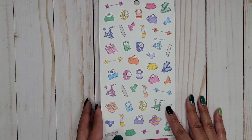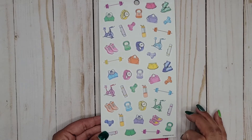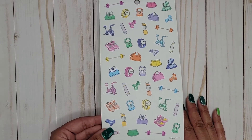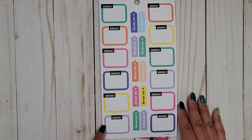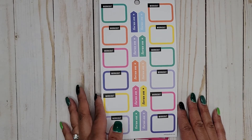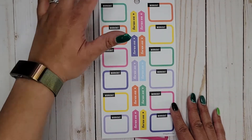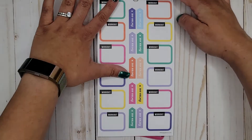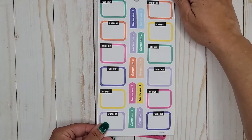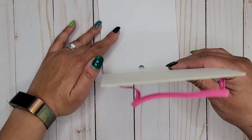Then we get that same type of page we got at the beginning — fun little icon stickers on clear sticker paper. Some more colorful boxes that all say workout, and then focus going down the center. Another page of those, and then one more. Lots of workout stickers, which makes sense considering what type of book it is.